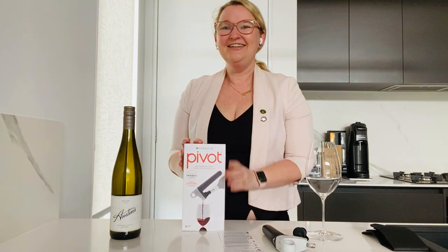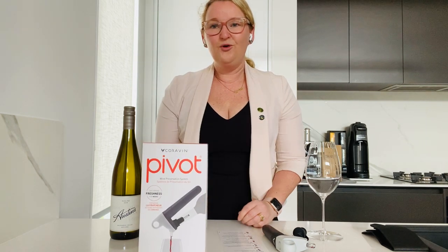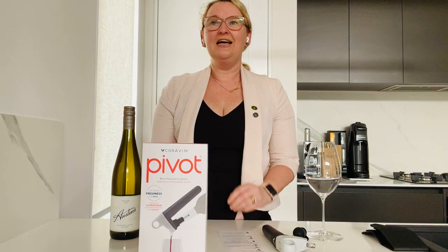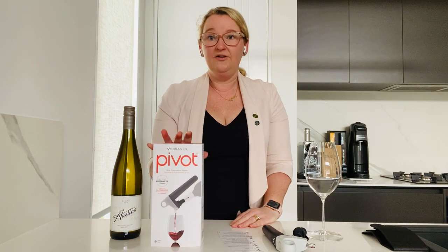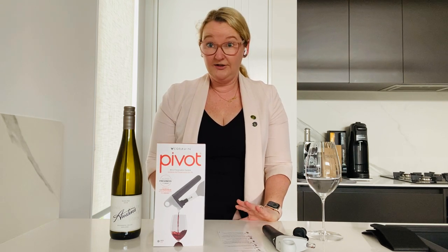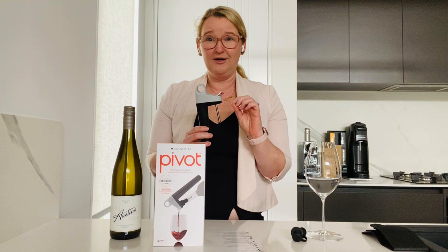The new Coravin Pivot is the brand new product from Coravin and it is a lot more affordable than their standard product. The Coravin Pivot retails for $185 Australian, and there's a Coravin Pivot Plus for $230. The Plus includes a special aerator attachment which is really cool, and I'm hoping you can buy it separately because I really want to buy one after seeing it.